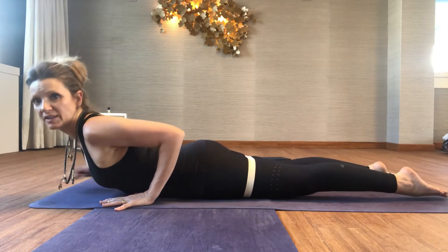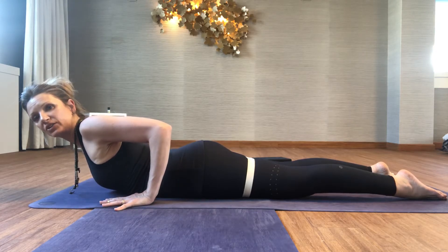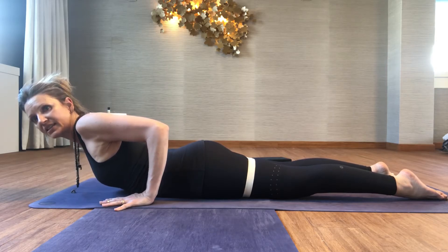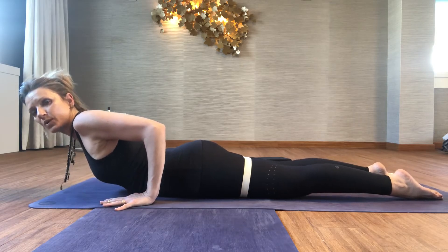Place your hands for Cobra down beside your lower ribs. Keep the arms away from the ribcage — not hugging — keep the arms a quite spacious distance. Lift the head of the arm bone up towards the ceiling, press your hands down, and slide your hands back so your front ribs draw forward.